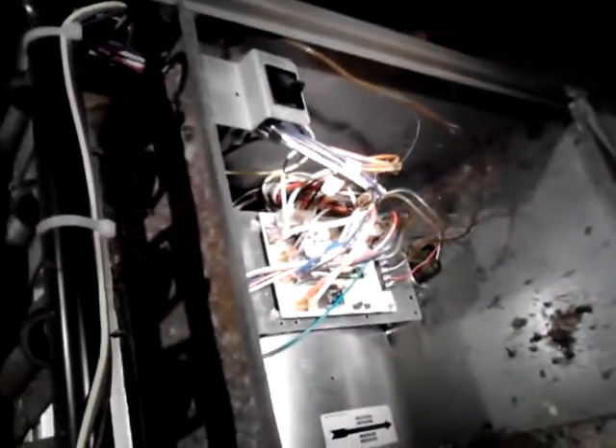Typically, the first thing you would hear is the induced draft blower motor come on. It will then close the pressure switch, which then goes through a series of the rollout switches and the high limit switch, which then gives the signal to the computer board that all the safeties are in place — let's ignite it. Then, after approximately 30 to 60 seconds, you'll hear another click from the board, and that is typically your igniter.